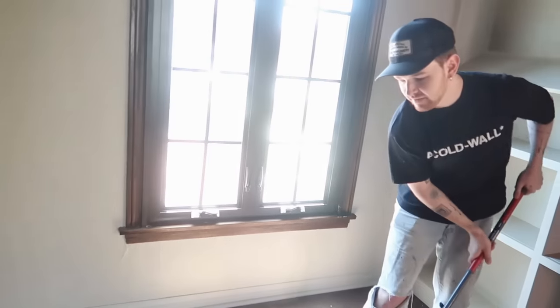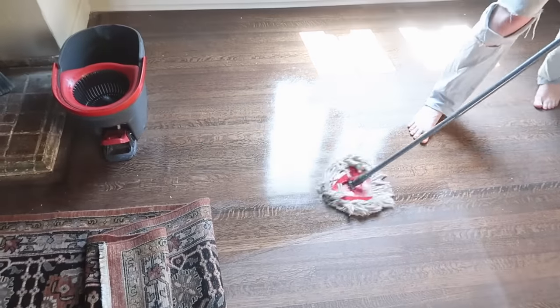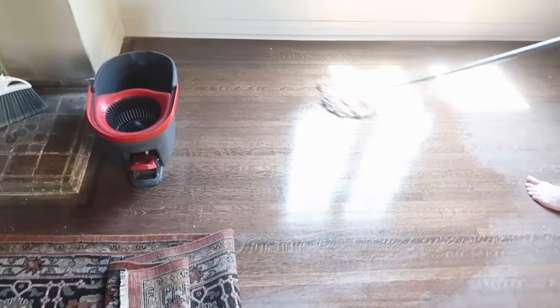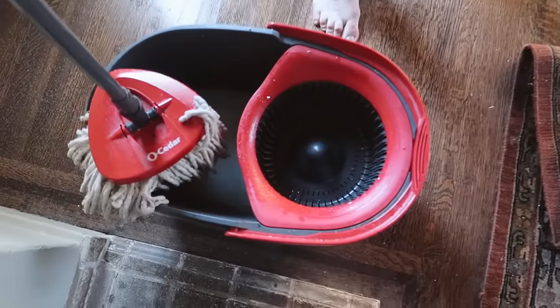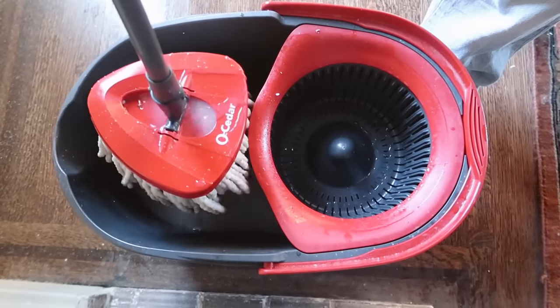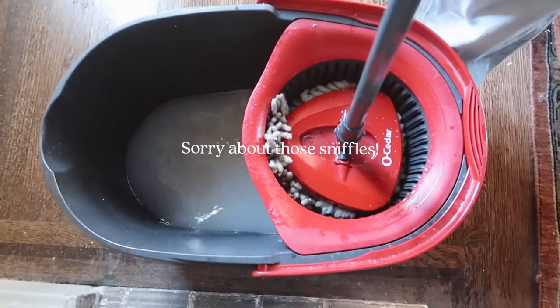What are you doing? Giving the floor a washing — a washing with this nice mop. And then a little dip and rinse, and then straining all the water out.